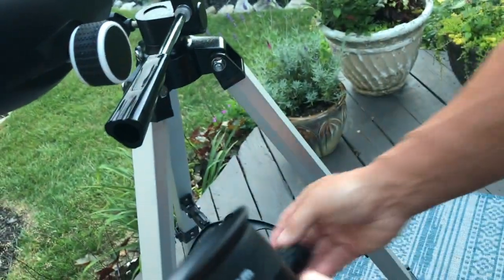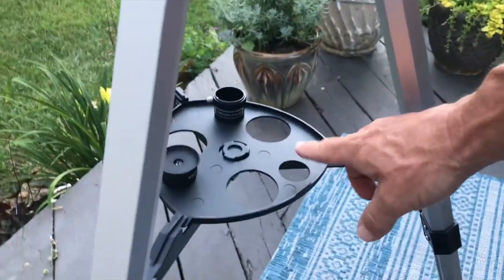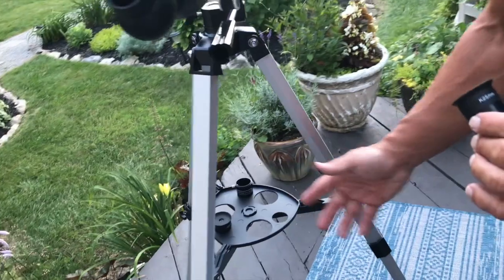This one right here is really amplified and this one is awesome as well. It has a nice base right here so you can put things in here and it'll kind of keep your gear and things like that on there.